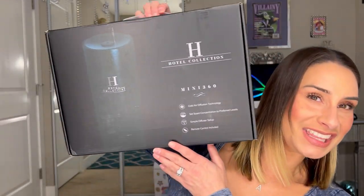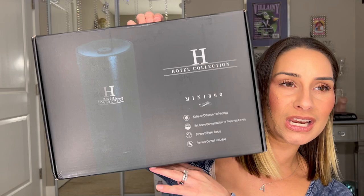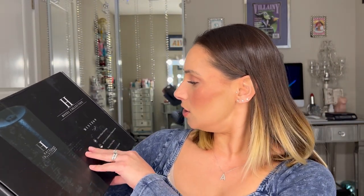Alright guys, welcome back to my channel! Today I'm super excited to talk about what I'm going to review. I don't even know if I can get the box all in the shot, but here we go. This is the Hotel Collection Scent Machine. As it says on the box, it is a cold air diffusing technology.